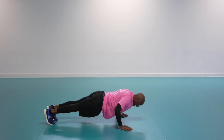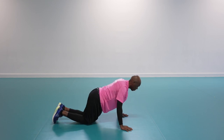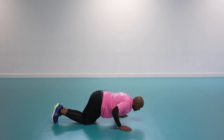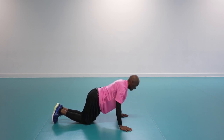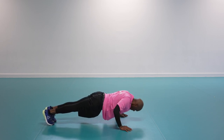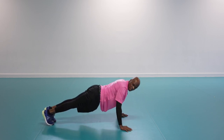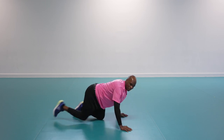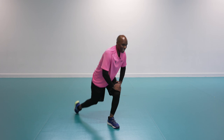Squeeze your core. If that's too tough, remember the option — drop to your knees and press up. Last 10 seconds, can you really drive it through? Three, two, one — well done! Back up on your feet, shake it off.